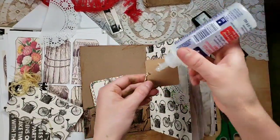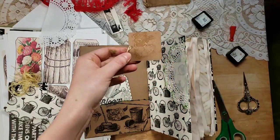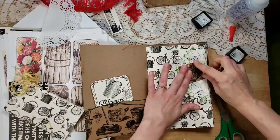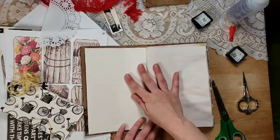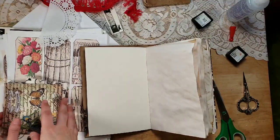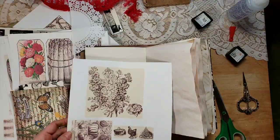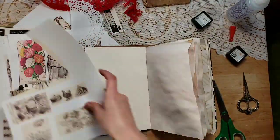Who knows — I might just get so into decorating this journal that it's an hour long. At least there is a pause button, or a 'stop talking, Lindsay' button. If it gets too long for you, you can do that. I don't think I'm going to decoupage on this because I will just mess up and embarrass myself. I think this piece is really pretty — I'm going to rip it just to give it softer edges.